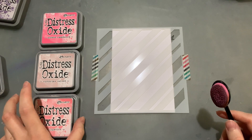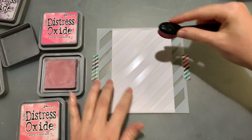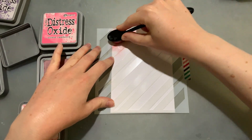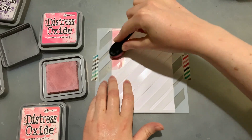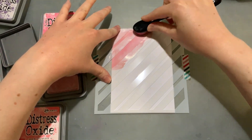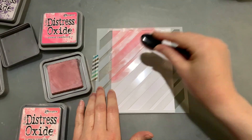I'm going to start with Victorian velvet first as my middle color. When using distress oxide inks I do tend to go a little bit heavy-handed and my colors turn out pretty bold. If I wanted to go lighter and not fill these in so dark or so bold, I would probably use one of my foam blending brushes instead. This is the first time playing with it so I'll see what my preferences are when I'm done.